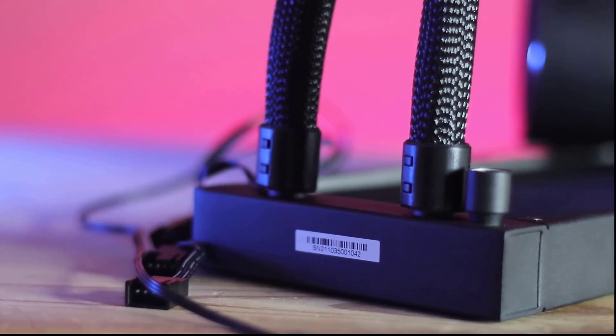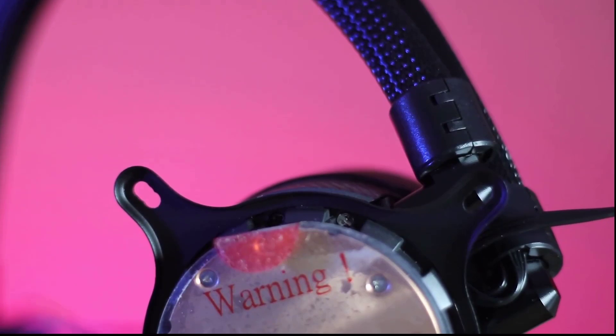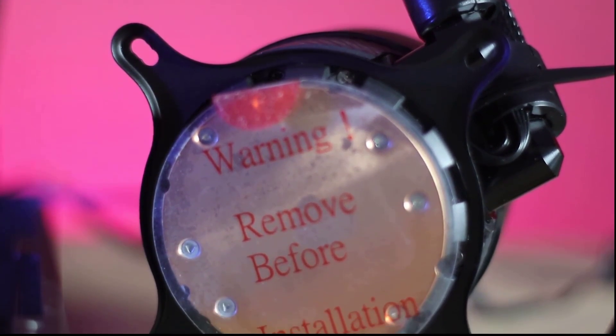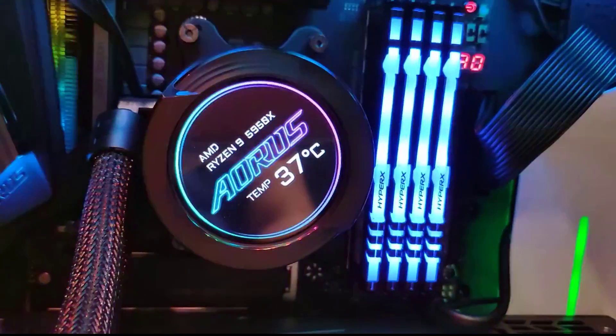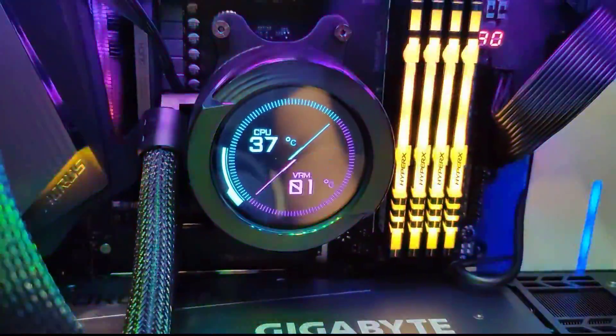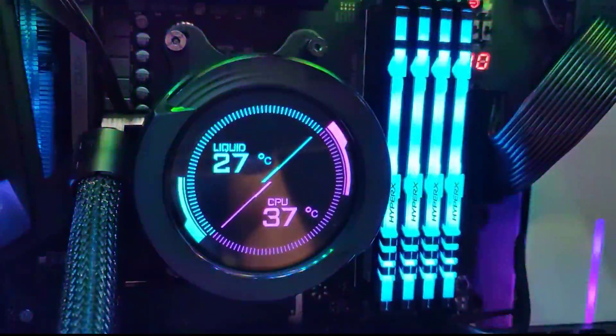Dual diameter channels of 5.1mm and 7.8mm raise water flow by 37%, making heat dissipate quicker and more efficiently. The ceramic axis has a longer lifetime of 376,715 hours compared to traditional metal axis, and is more durable with anti-corrosion properties. The 120mm dynamic adjusting fan provides silent operation.